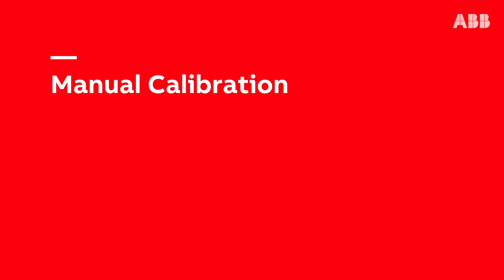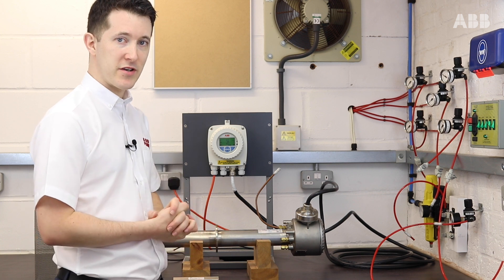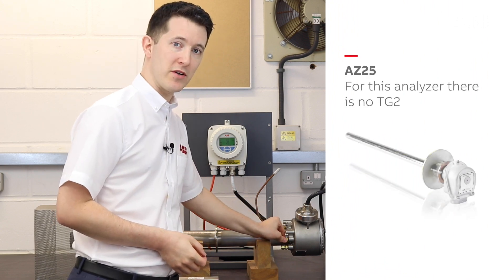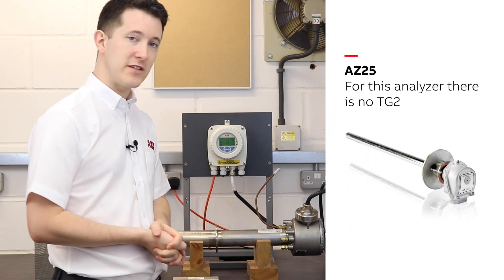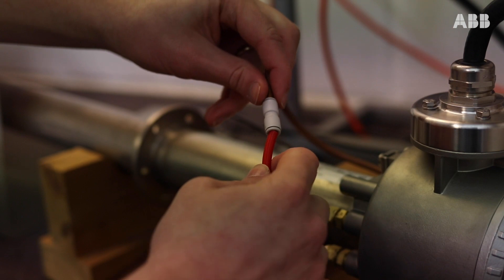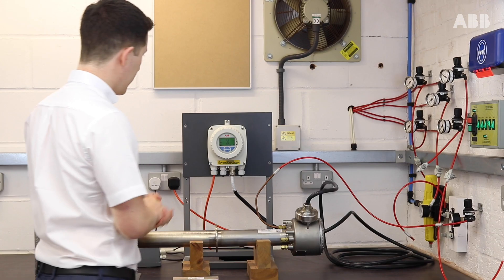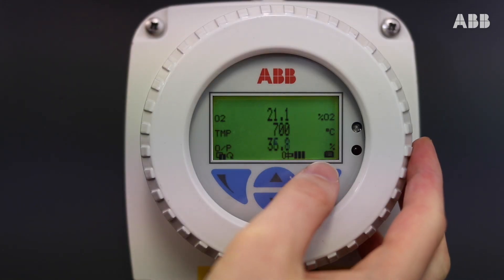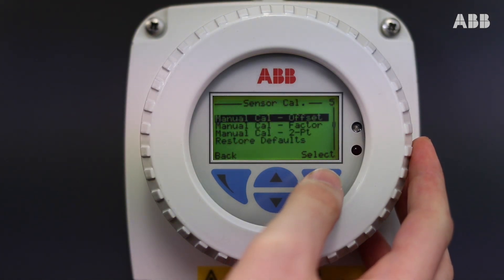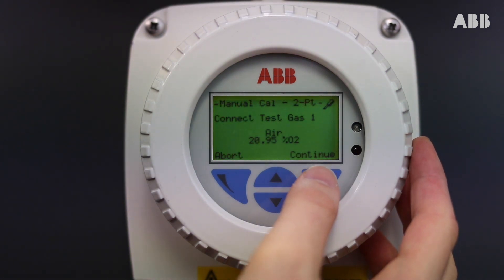We should now have everything in place to conduct our two-point manual calibration. When we conduct a manual calibration, everything is connected to TG1. TG2 should remain permanently blocked off. The first thing I'm going to do is connect my offset gas or zero gas, open the valve, then go into the menu, choose Standard, Calibrate, Test, Sensor Cal, Manual Cal Two-Point, and press Continue.